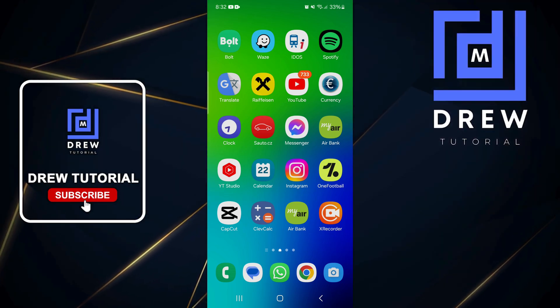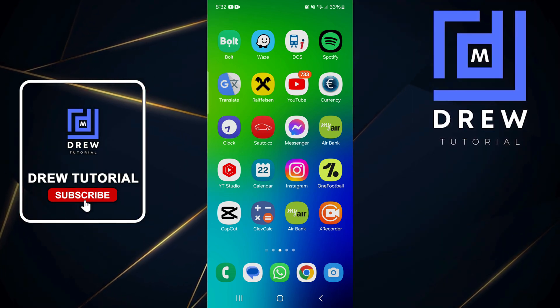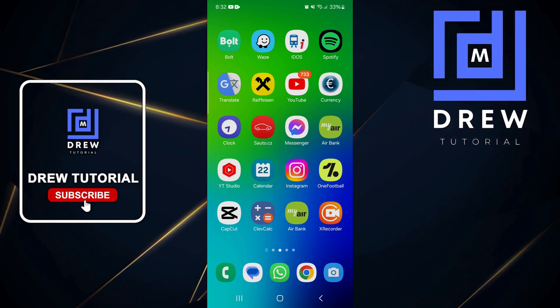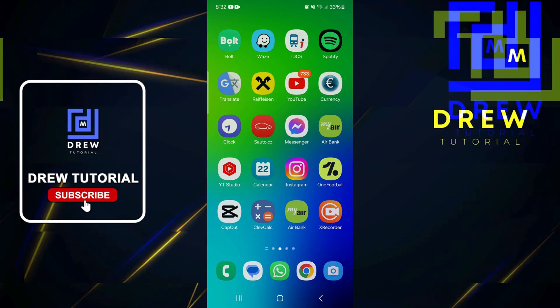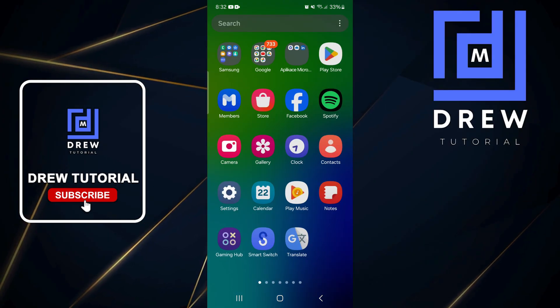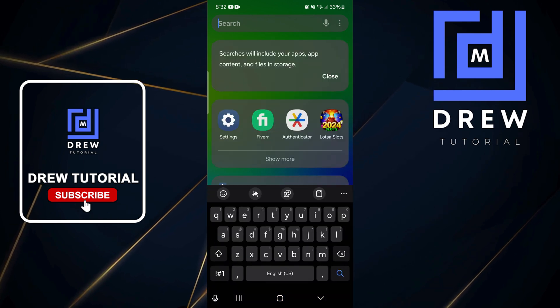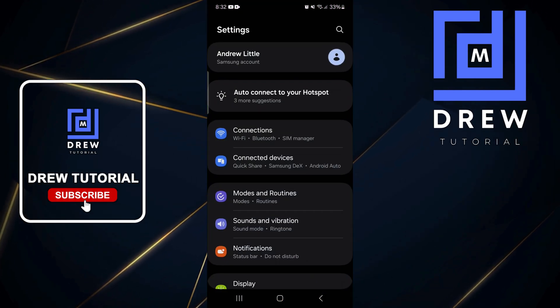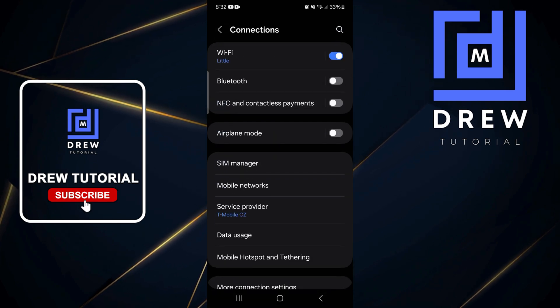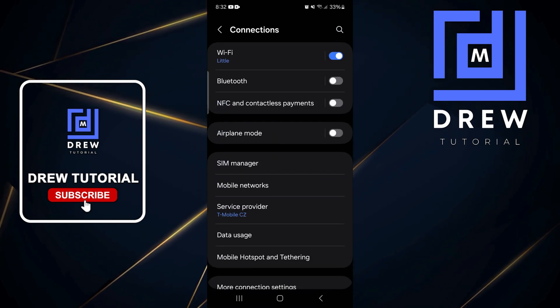Welcome back to the tutorial. In this video I'm going to show you how to enable NFC for payments on your Samsung or Android phone. Do a swipe up and go to Settings — if you can't find it, use the search at the top. Then go to Connections, and at the top you will find NFC and Contactless Payments.